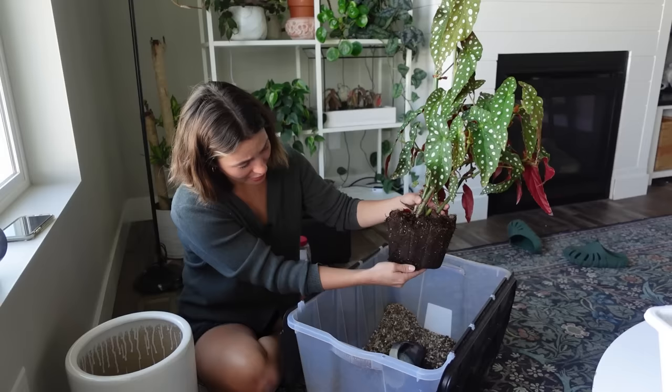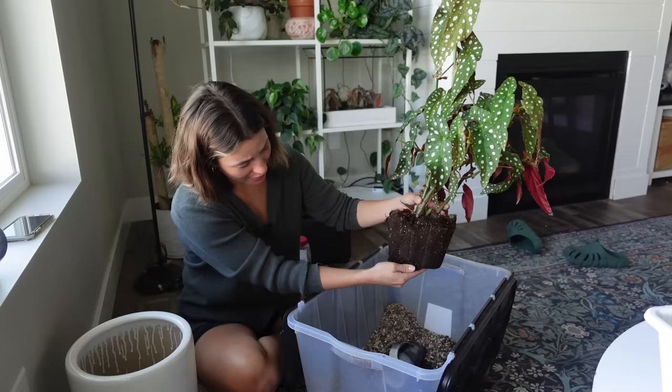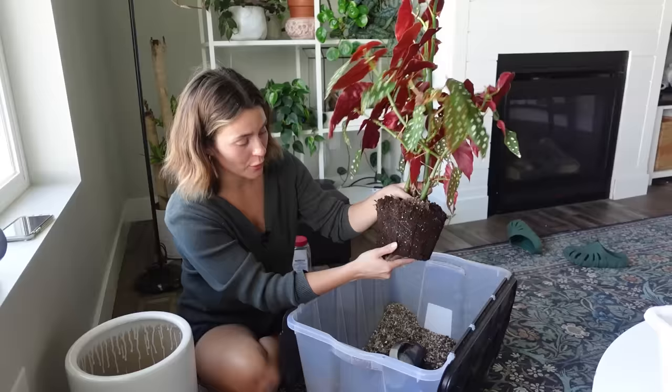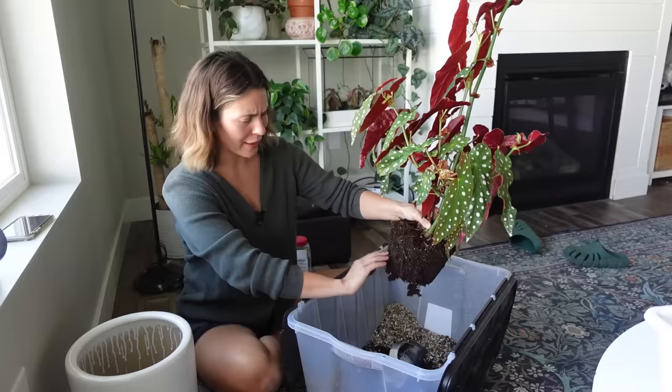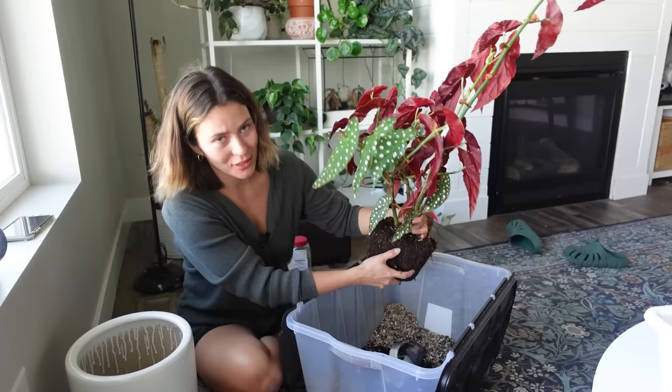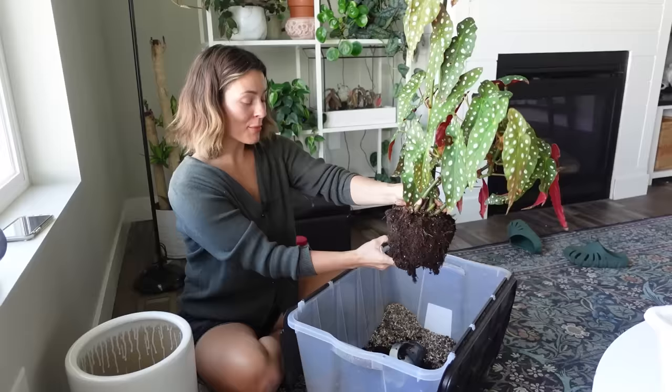I feel much more motivated and excited about things again. This plant is not very root bound, but I'm just going to break it up a tiny bit — not too much — just scrape the surface so instead of a smooth root ball it's a little crumbly. I definitely don't want to break up too many roots. Plants are usually pretty good about bouncing back from root breakage, but since it's maybe not entirely ready for a repot I'm going to be extra gentle.